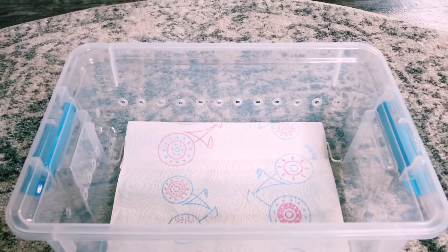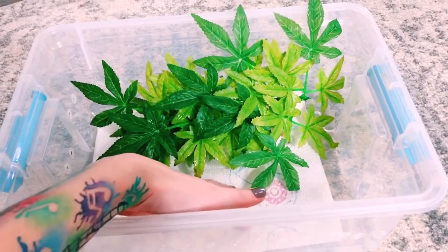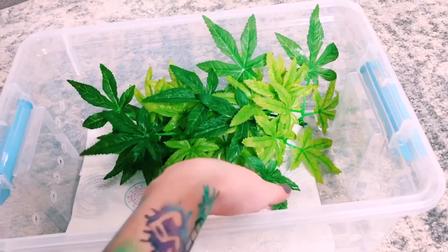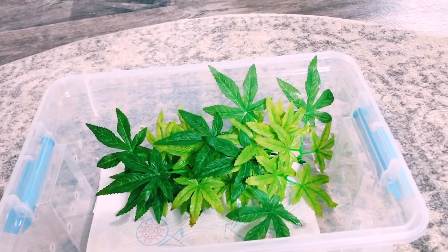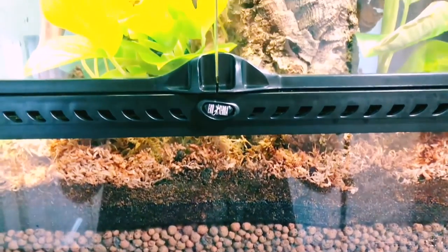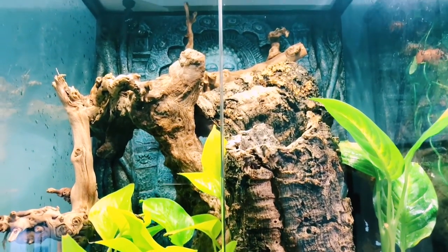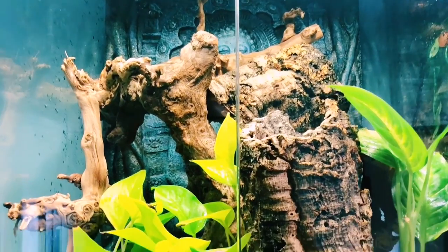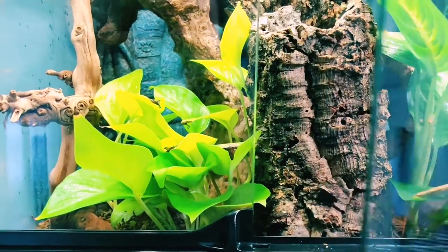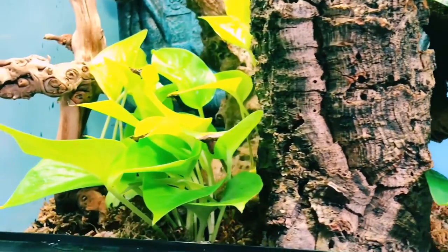For all geckos, you want to include a lot of foliage because they do not like empty space. They like to hide underneath things, and it makes them feel more secure. So it's very important to have lots of plants, whether fake or real. Make sure real plants are specific and safe for crested geckos. Good places to buy plants are Josh's Frogs or the BioDude. Don't buy plants from Lowe's or Walmart because they include fertilizers that can be very harmful to crested geckos.